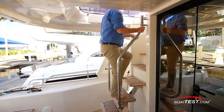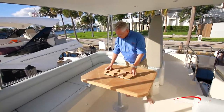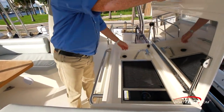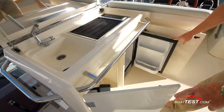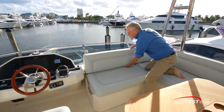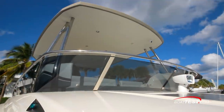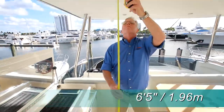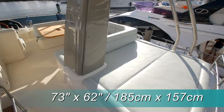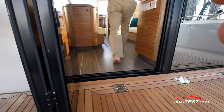Stairs from the aft deck take us up to the flybridge, to a large entertaining area with a teak table and a large U-shaped settee on the starboard side. Opposite is a port-side fiberglass counter covering an electric row with sink. Under that is a refrigerator and a place for a wastebasket. The forward backrest of the settee flips aft to create a forward-facing seat for guests to keep the captain company. Our vessel had the optional hardtop with 6 feet 5 inches of headroom. Aft is a large sun pad measuring 73 inches by 62 inches.